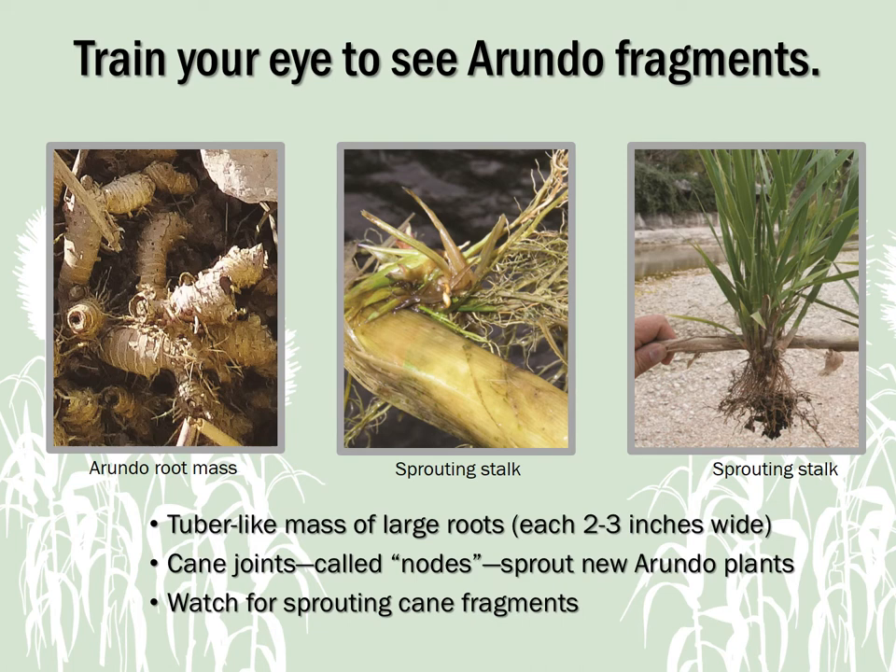It isn't enough to know what the Arundo plant looks like. You also need to train your eye for closer inspections to be a true Arundo control hero. In some cases, especially around construction areas, you might only see a tuber-like mass of large roots, or even just some root fragments — these roots can be two to three inches wide. You could also see a cane fragment or a stalk with sprouts growing at the joints, called nodes, between the segments. Each sprouting node can grow into a new plant, especially when in contact with water. Arundo spreads by fragments, so spotting fragments is the key to catching it early.